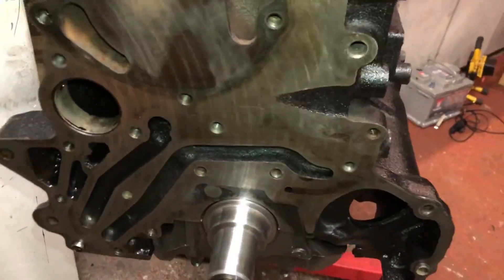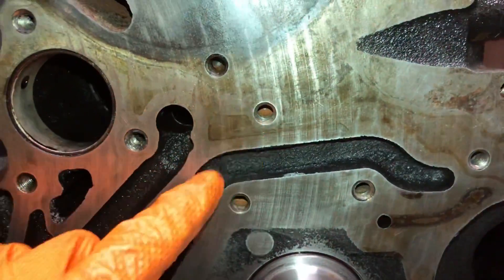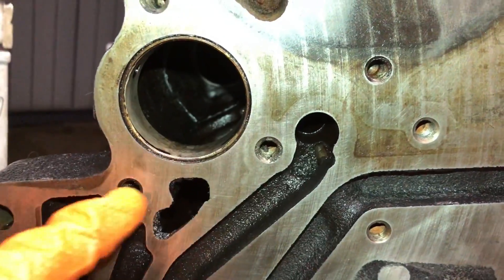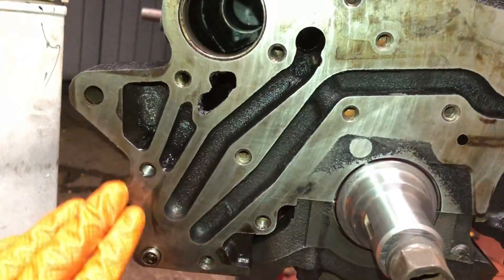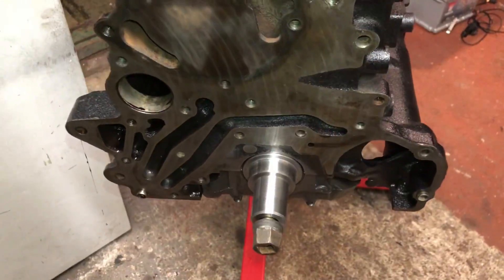I'm going to go over all these bolt holes and clean up this whole surface. You can see in here there's rust, and someone used Loctite — which you should never do on these bolts. It's filled up all the threads with Loctite, and if you leave that in there and torque up the bolts, you're going to get the wrong torque readings and they can come undone. Never use Loctite on bolts — you really don't need to.